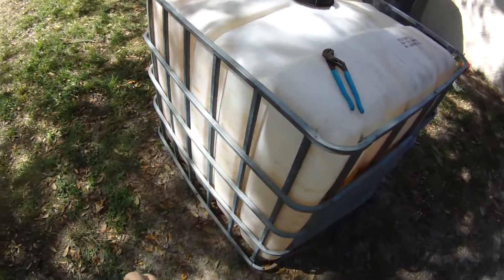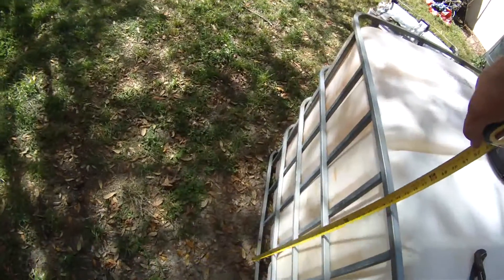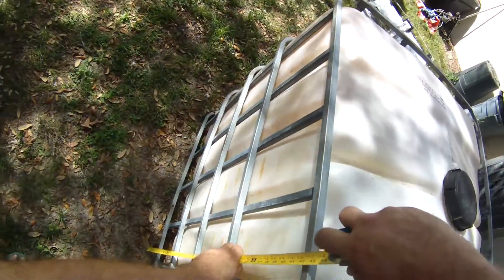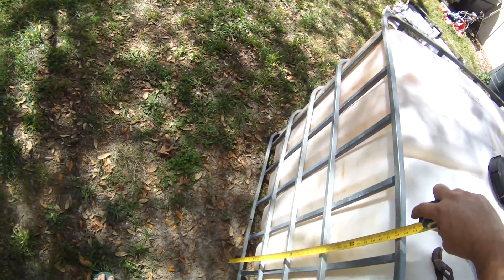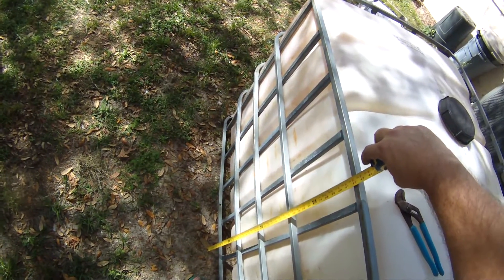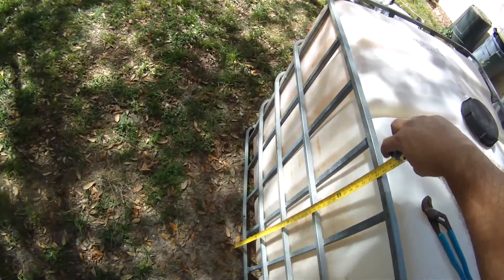We took the bottom part off and we're going to work with the cage off the plastic. We set it down on a fairly level piece of ground so the bottom of the tank is resting on the ground. We're basically going to measure the halfway point, make marks all the way around, and cut it in half. Thanks to Rob Robby's channel — great ideas — a guy in Australia doing the same thing.